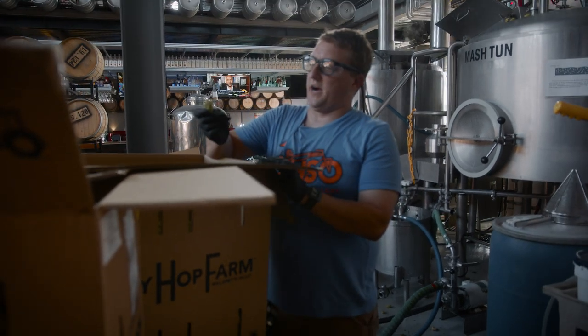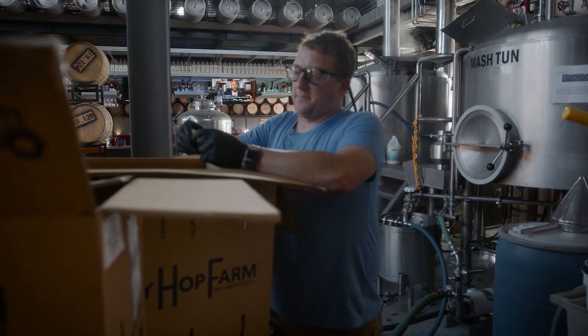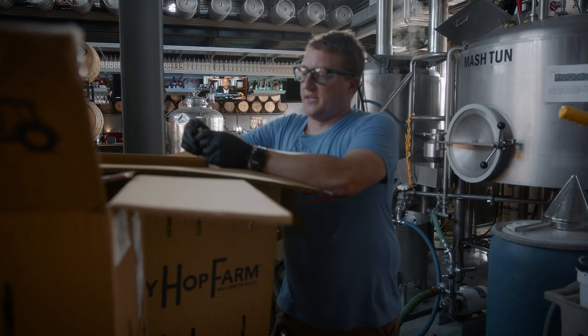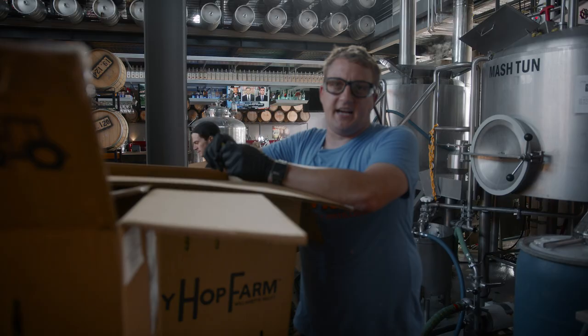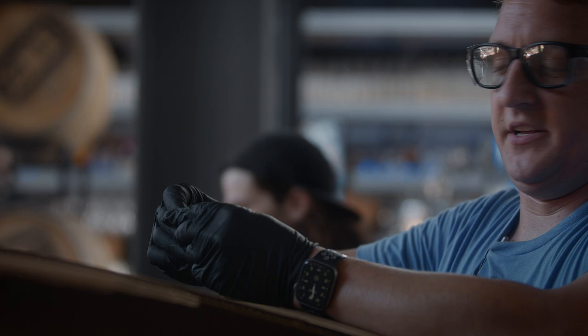These are Idaho 7 wet hops — wet hop meaning they were just harvested. Hops are usually dried, pelletized, and a lot of the vegetal material is removed to make them shelf stable and to remove a lot of the unwanted parts, a lot of the extra vegetal material.